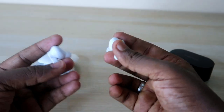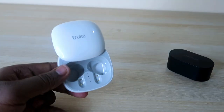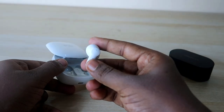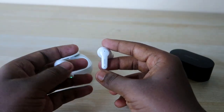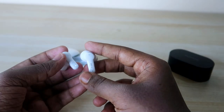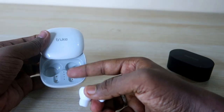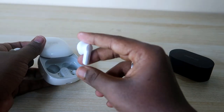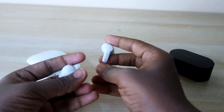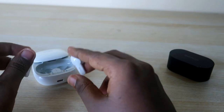Connection is simple — open the charging case door and the earbuds automatically turn on and go to pairing mode. Turn on Bluetooth on your smartphone and connect easily. If already paired, sliding up the charging case door automatically reconnects the earbuds to the previously paired device.